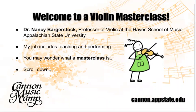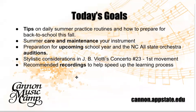My job includes both teaching and performing. Some of you may wonder what a Masterclass is. A Masterclass is an open arena of learning where a master teacher works with one or more students, and the spectators — who may also be players — even though they may not perform that day, also have the opportunity to learn. Let's go forward with today's topics, the goals of our Masterclass today.